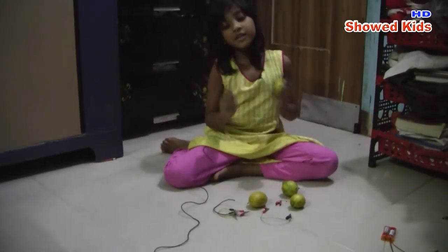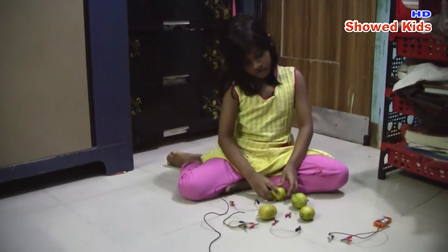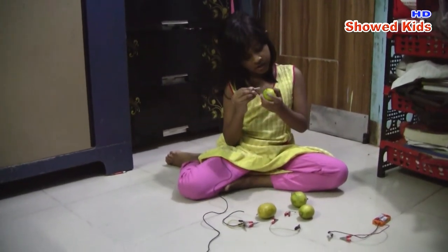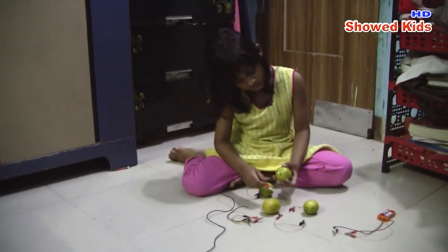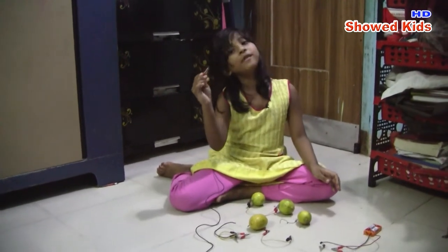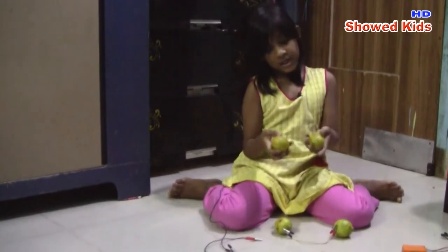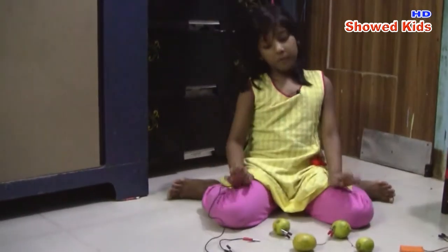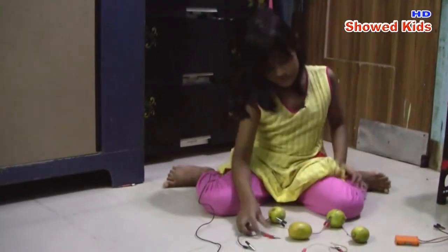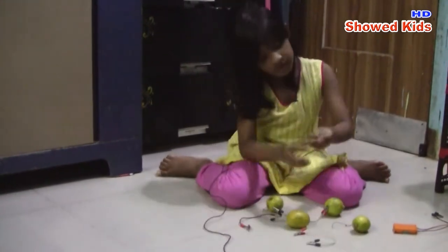Okay, back to the experiment. We're using lemons instead of batteries. I'm going to take this — it has a stick in it: copper, then iron. This one will go to the copper and this one will go to the iron. I'll connect these crocodile clips — one of them looks a bit odd. I'll connect one right there and take the other clip to the last lemon.